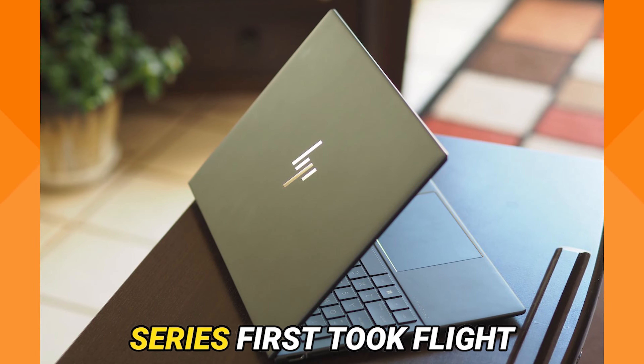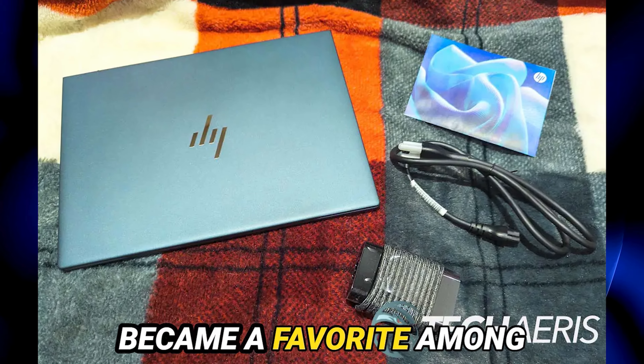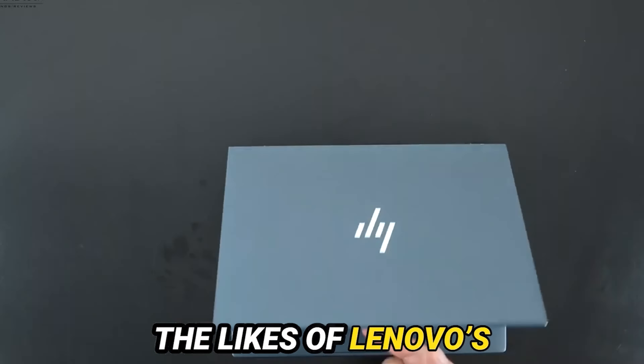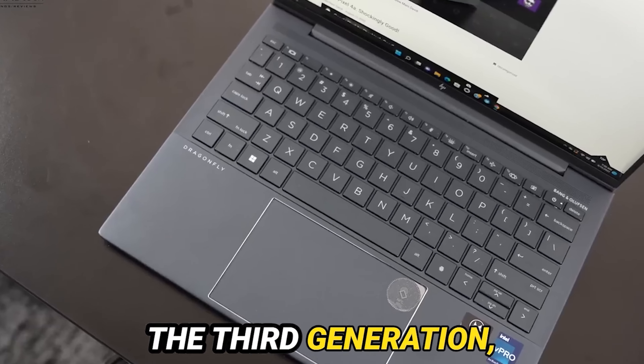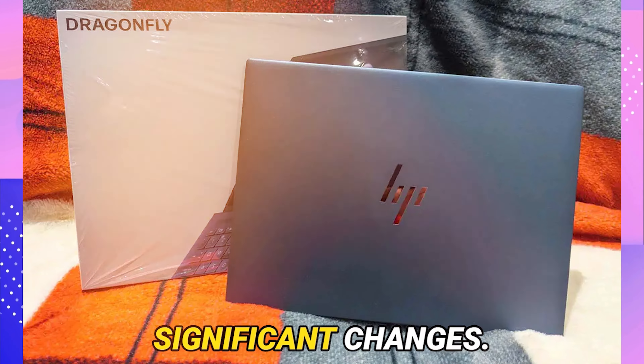The Elite Dragonfly series first took flight in 2019, and it quickly became a favorite among business professionals, going head to head with the likes of Lenovo's ThinkPad and Dell's XPS 13. Now HP is back with the third generation, the Elite Dragonfly G3, and it's making some significant changes.